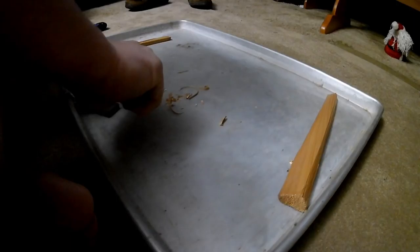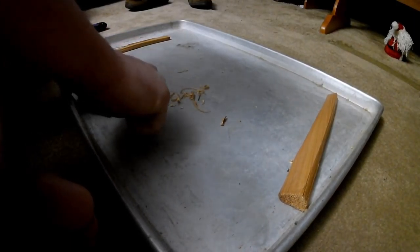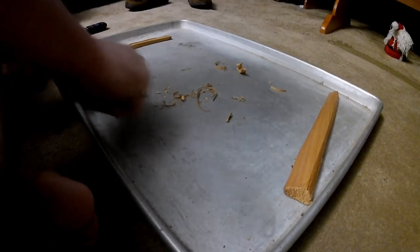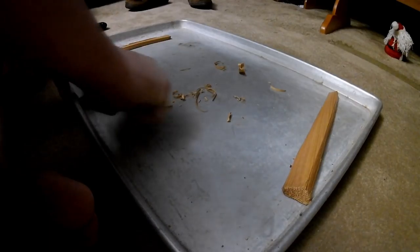It's just kind of fun. I've started my wood stove a couple of times with this method, and by no means am I an expert at it, but the only way to get better is by practicing.